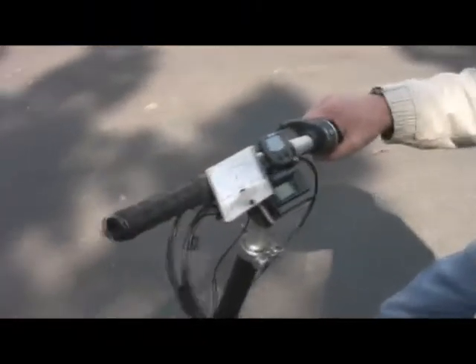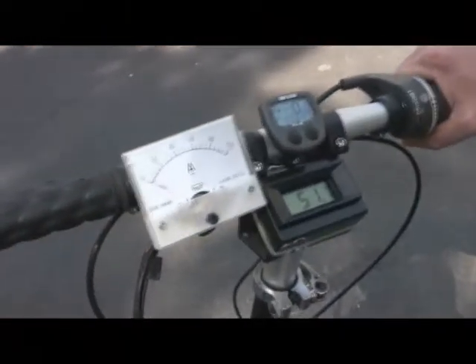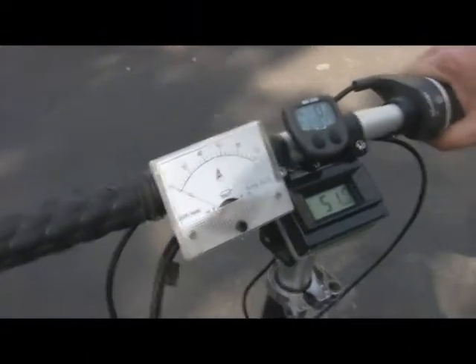Here's VEGO. It goes up to 100 amps, but it's 70 amps max, right?